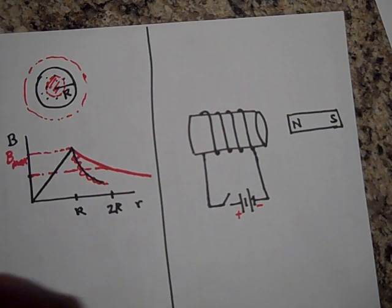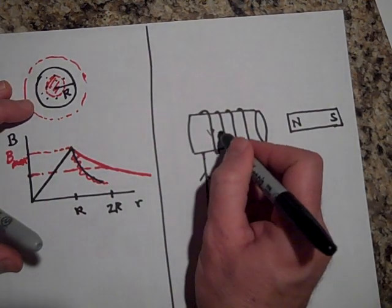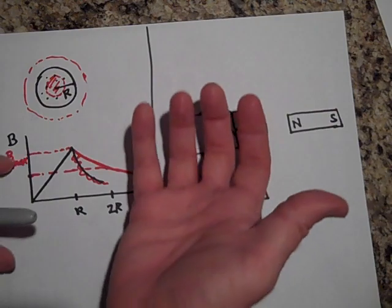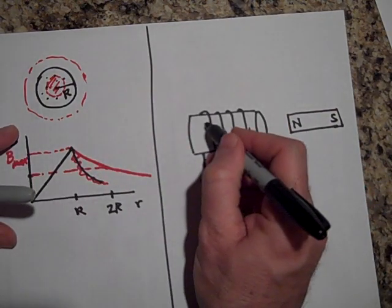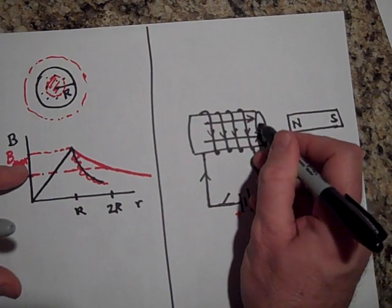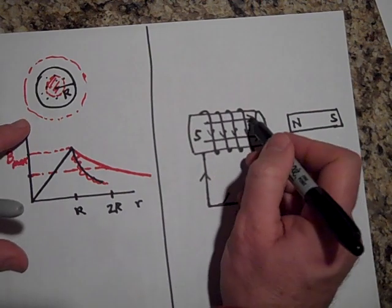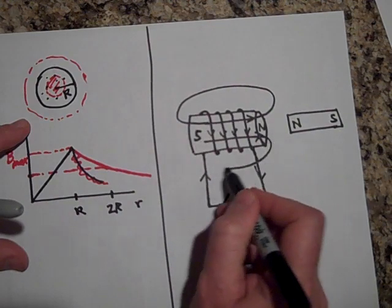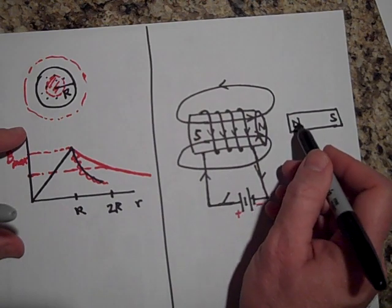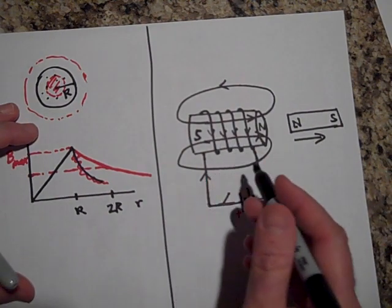When you close the switch, current is going to flow this way and loop around the solenoid. That means there's going to be a magnetic field going this way — this is essentially an electromagnet. The north end is on this side and the south end is on the other side, and the field loops around like this. Being the north end, it's going to push on the nearby magnet — so the magnet is going to be repelled away.